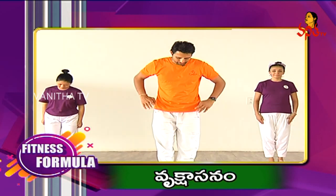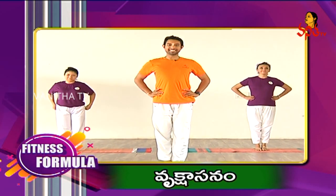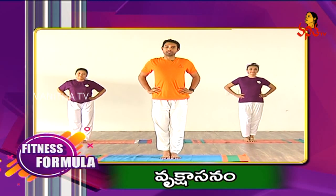Shift your body weight on the left leg, keep your palm on your waist. Roll your shoulders back.